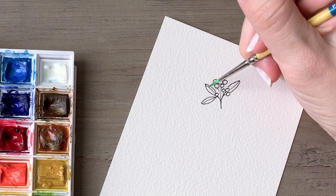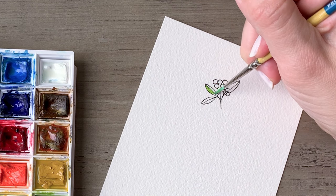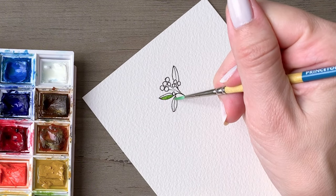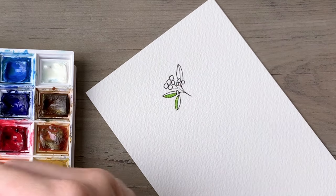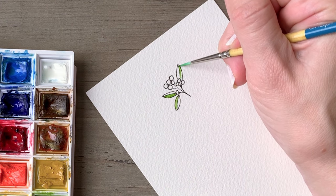After you've completed your drawing, you're going to mix up a yellow-based green and paint that on half of each leaf. Alternate the side of the leaf that you're painting on, just for a little bit more interest.